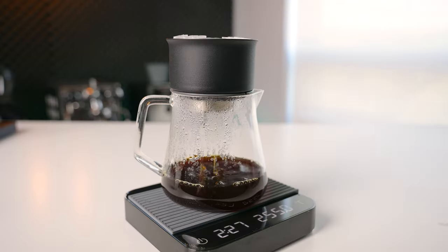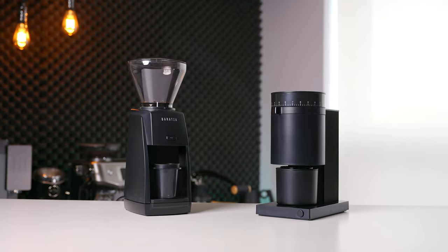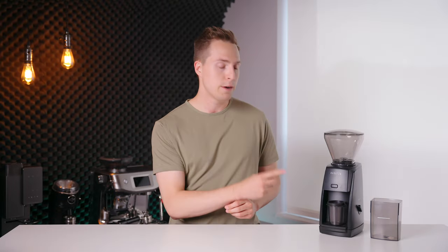Filter brews also leaned towards higher body rather than clarity, but I think the market segment this grinder is targeting will probably find that preferable. When compared to the Opus for espresso, I found myself preferring the Encore ESP. In reality, if you didn't have those grinders side by side to compare, I don't think you'd be able to distinguish a difference — but if we're splitting hairs, shots on the Encore maybe had slightly less astringency and were overall just a little bit sweeter. When it came to filter, my clarity-seeking preferences came forward and I was generally picking the Opus in blind tests. But those differences are pretty minor, and people might actually prefer the slightly heavier body that the ESP is giving.